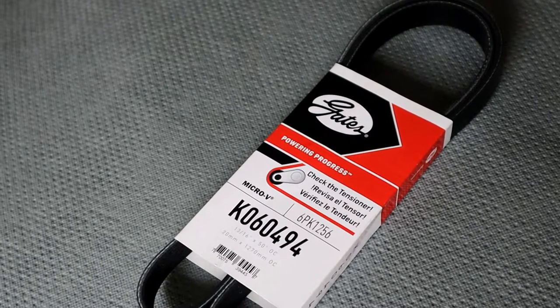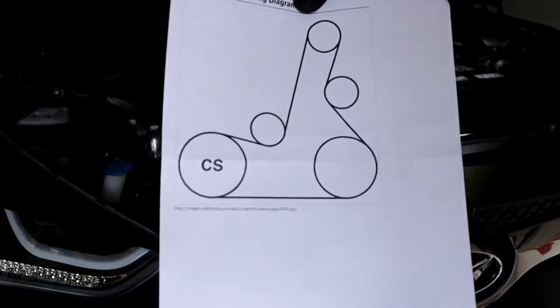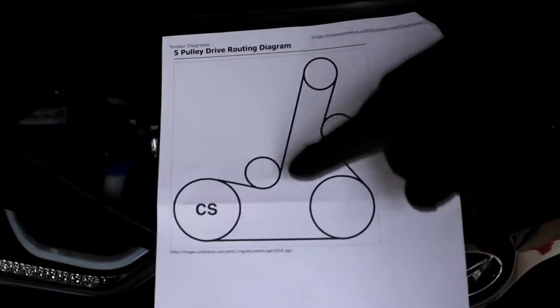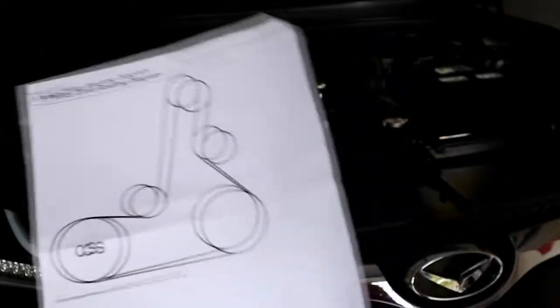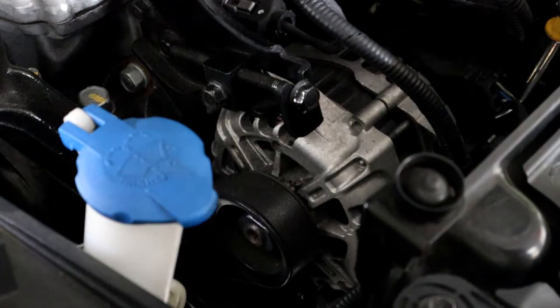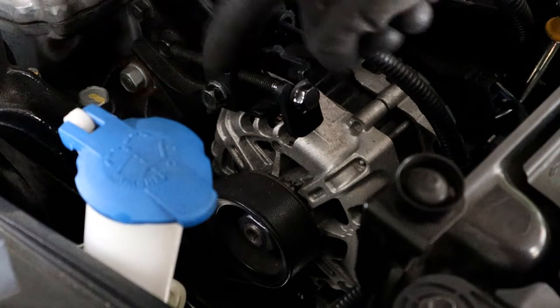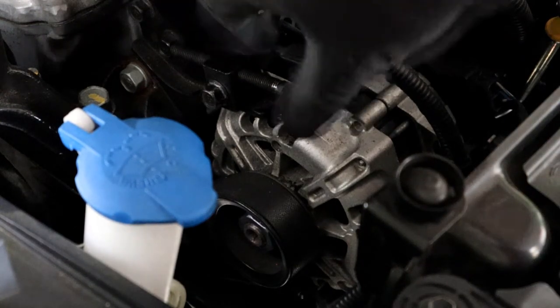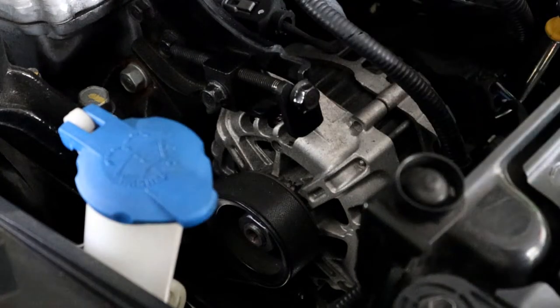Now we're gonna move on to the belt — this is a little bit of a tricky one. If you have a diagram of what the belt routing is supposed to look like, go print one. This will be super helpful so you're not just throwing the belt in there randomly. The first thing I noticed — and I did have to Google this — is this little piece right here. You can actually adjust the alternator for how tight you need it to be, so by adjusting this you can loosen the alternator enough to get the belt loose.